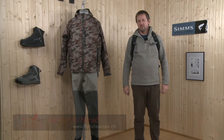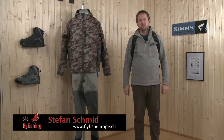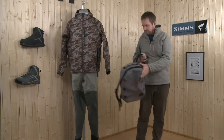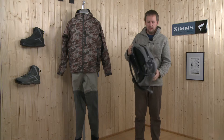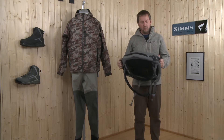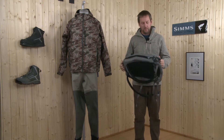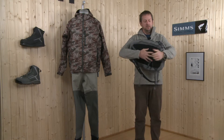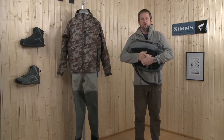Hi, this is the Dry Creek C backpack. A great, very stable backpack with a submersible zipper that is really, really waterproof.